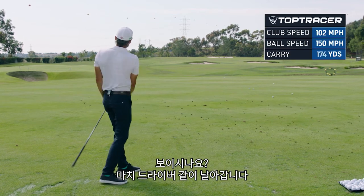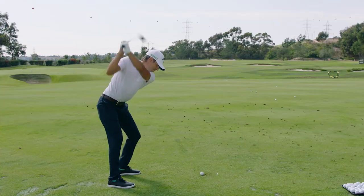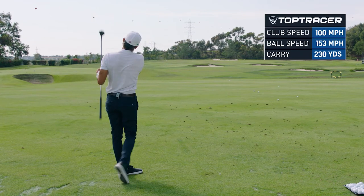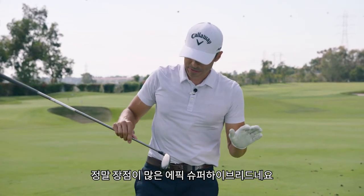Burner! Man, I like this thing — it flies like a driver. It goes up like a drive, goes off the ground like I'm hitting it off a tee. That was roasted. So this thing is interesting, there's a lot going on here with the Epic Super Hybrid — it's built like a driver.